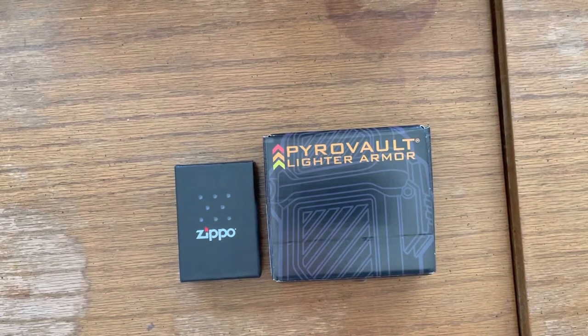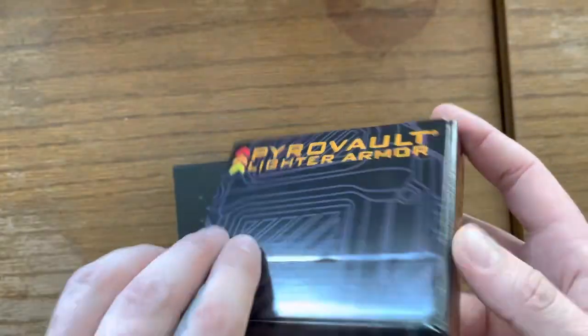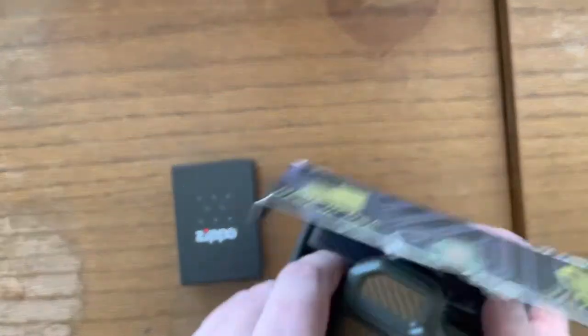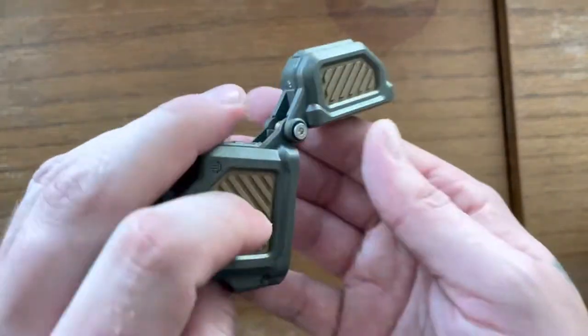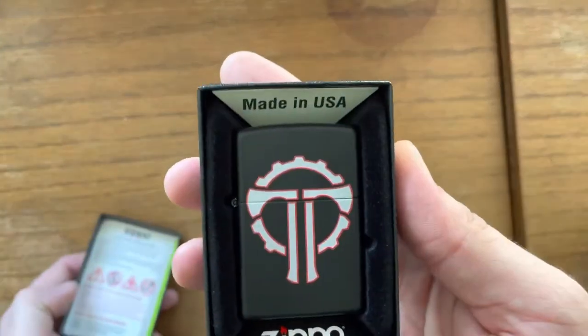Just wanted to give you guys a quick rundown on Therm's Pyro Vault lighter armor. You can go to therm.com and it gives you the rundown of what's going on with it. They come in like eight different colors — I chose army green and coyote. Your insert goes in here, and it comes with a single quick-click that you can store in the bottom. I chose to get the actual branded Therm Zippo.